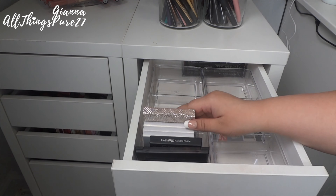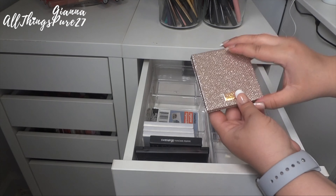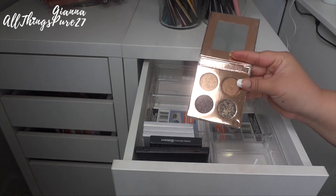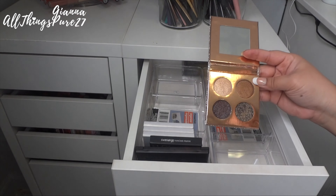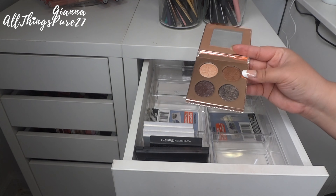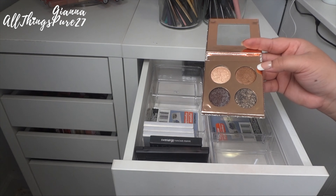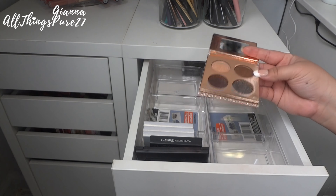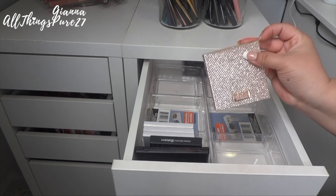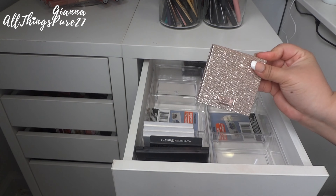Now let's talk about my little palettes. First is the Dose of Colors Desi x Katie palette — it is a dream come true, so pretty. The shades are metallics and glitters that make excellent accent lid colors. I am literally never getting rid of this; the shades are beautiful and it's just so special to me because I love both Desi and Katie.